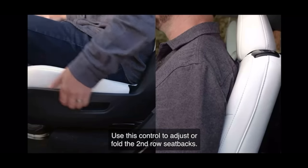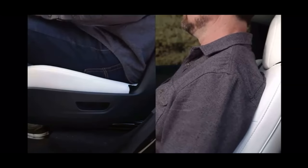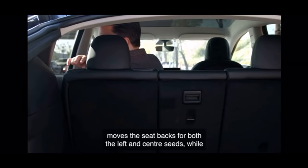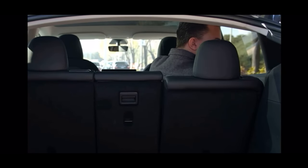Use this control to adjust or fold the second row seat backs. That lever doesn't even exist in the five-seater, even though I think it's a more sensible location for recline adjustment. Remember, the five-seater has a recline adjustment lever paired with the seat release lever at the shoulders, which I guess is done for technical reasons, but it certainly isn't intuitive to someone new to the vehicle.